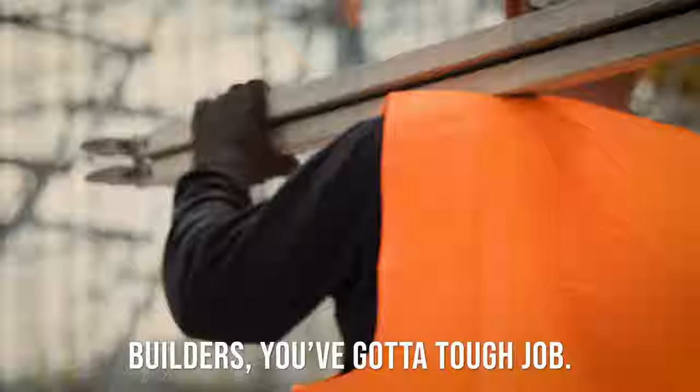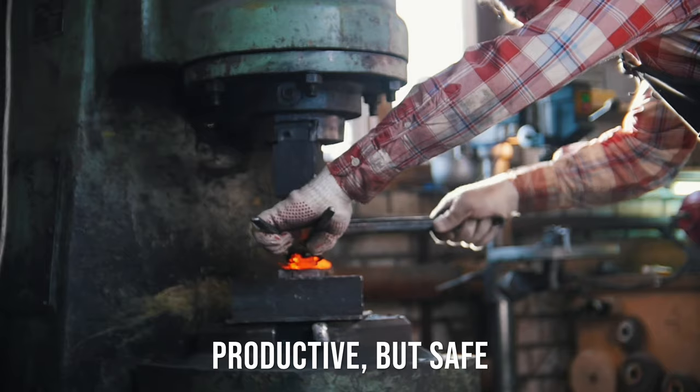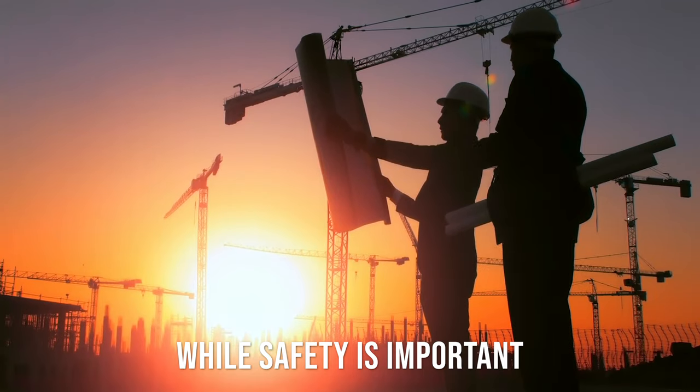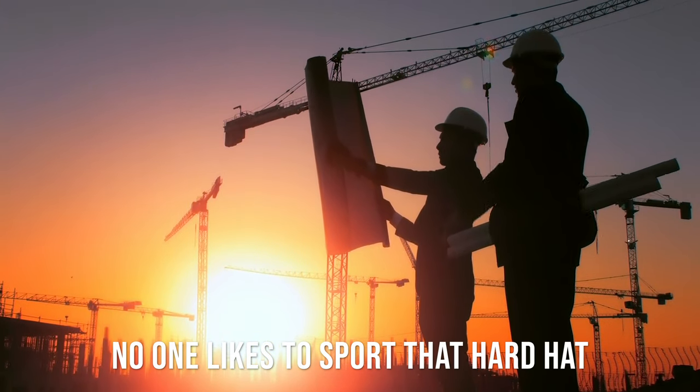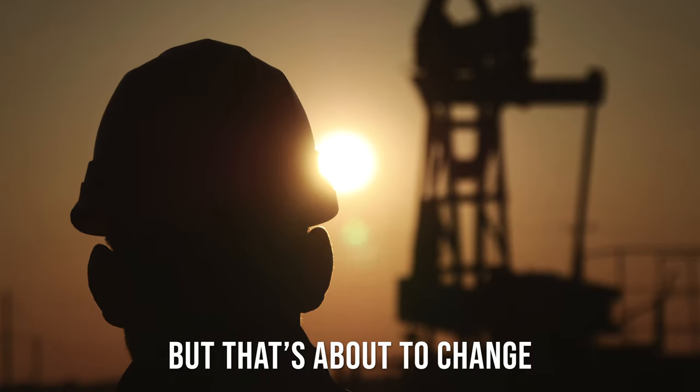Builders, you've got a tough job. You gotta be quick but accurate. Productive but safe. While safety is important, no one likes to sport that hard hat, especially in the hot summer. But that's about to change.